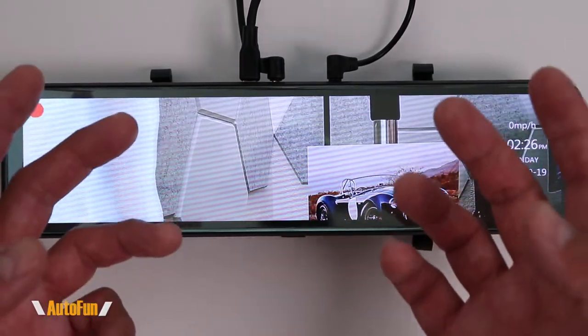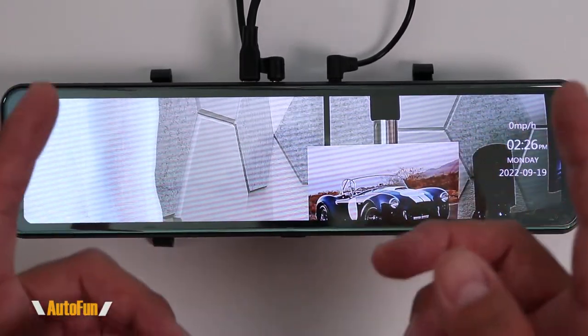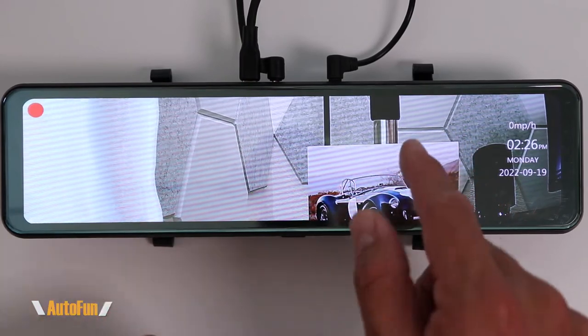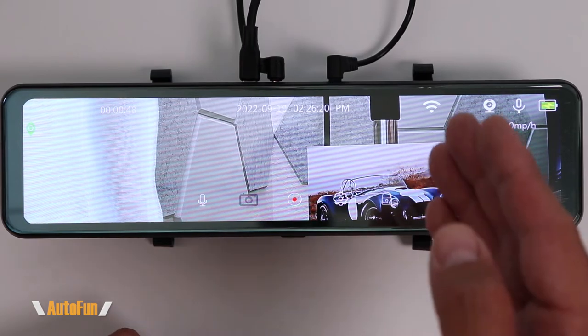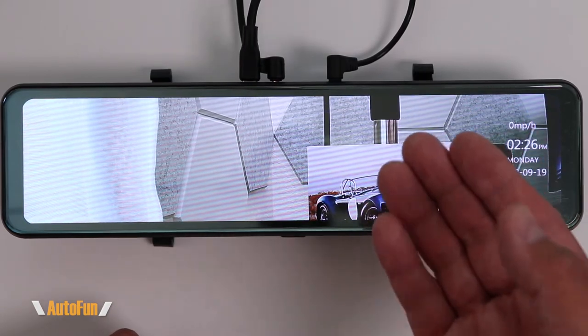This is the Fitcam X Satur Wi-Fi enabled mirror dash cam. I said Wi-Fi enabled. The Satur was the first mirror dash cam that had Wi-Fi to hit the market, and that option is still very rare today.